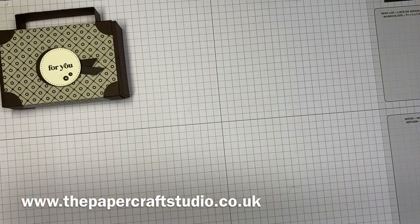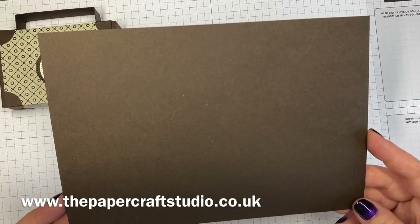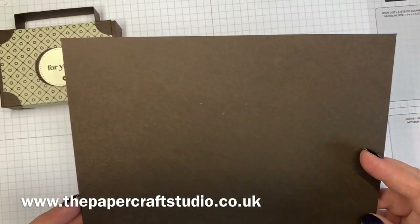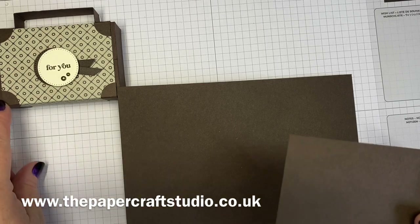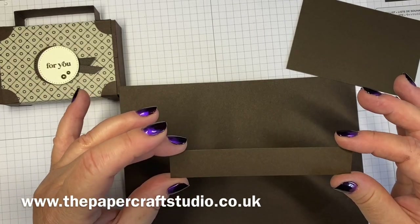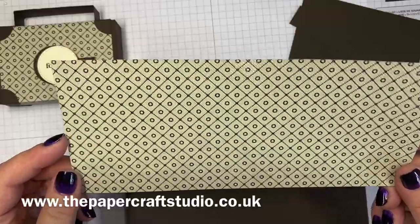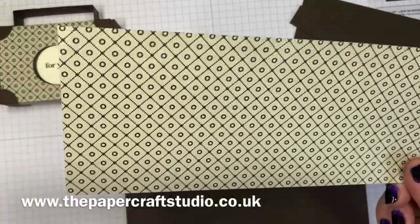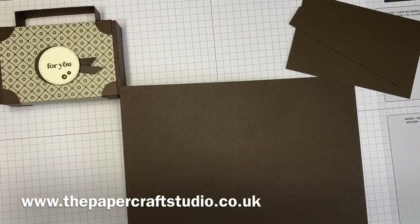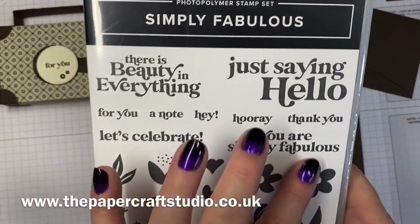Very minimal supplies — it's a really good one. You can get two of these out of one piece of cardstock. You need some early espresso cardstock measuring eight inches by five and a half inches. You need another scrap for the little corner pieces, and for the handle a piece that measures four and a half inches by three quarters of an inch. You just need a piece of designer series paper measuring eight inches by three and a half inches, a scrap of very vanilla cardstock, and the greeting I've used — 'a little for you' — is from the Simply Fabulous stamp set.